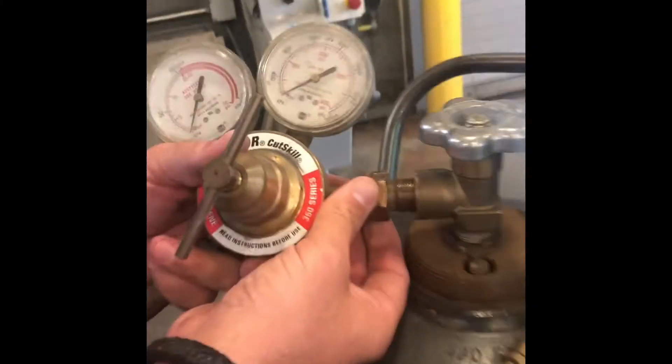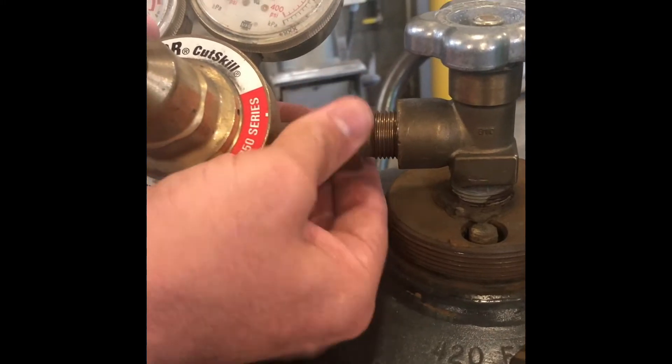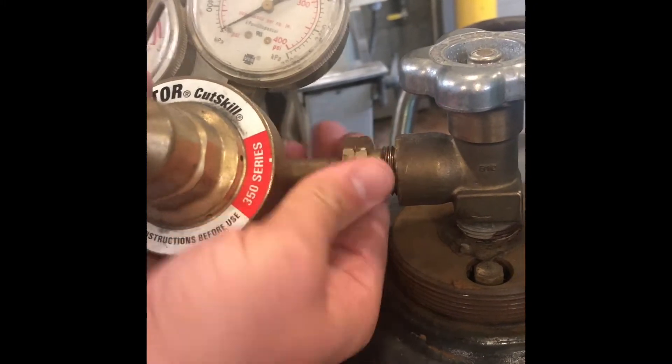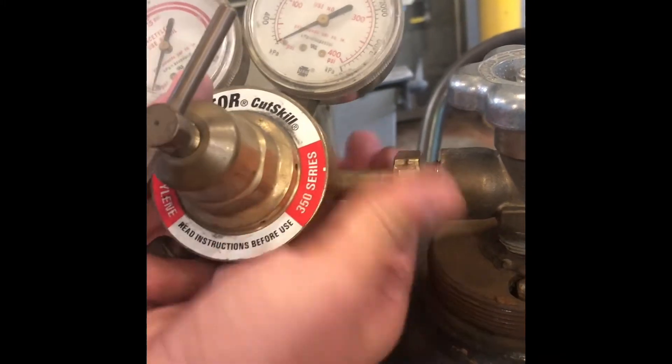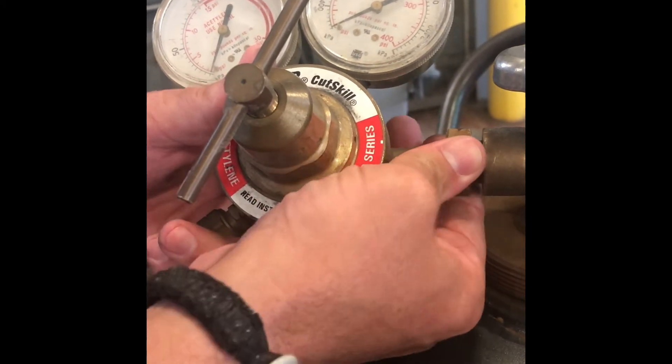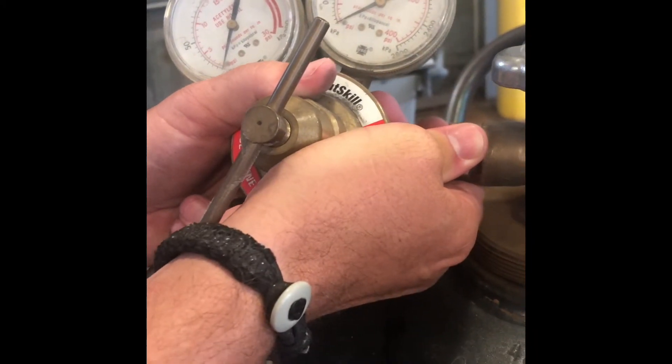A little tip I like to do here is righty-tighty-lefty-loosey. I like to wiggle it a little bit and go as far in as I can with just my hand before I put the tools on it.